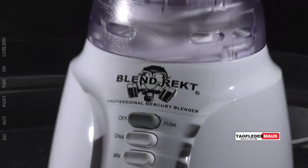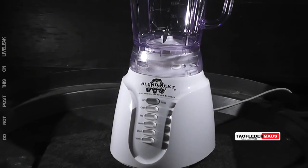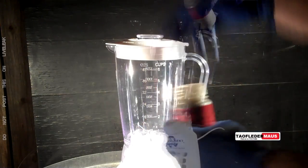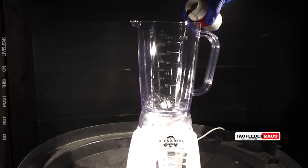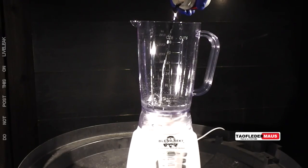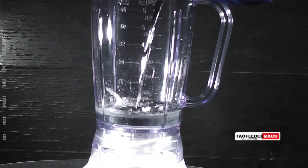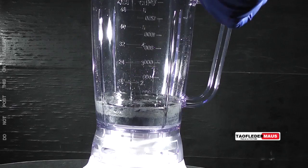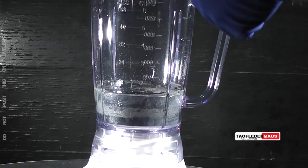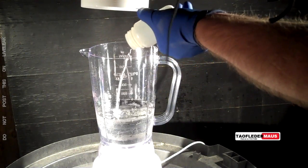Apparently no one has ever tried to blend mercury before. I've searched all over the place and couldn't find any instances of it, so here you go. We'll dump in five pounds of mercury at a time. Now five pounds of mercury is not a very large volume. After we add 20 pounds of mercury to this blender, it's not even halfway filled up. If we were to completely fill the blender with mercury, it would weigh over 50 pounds.